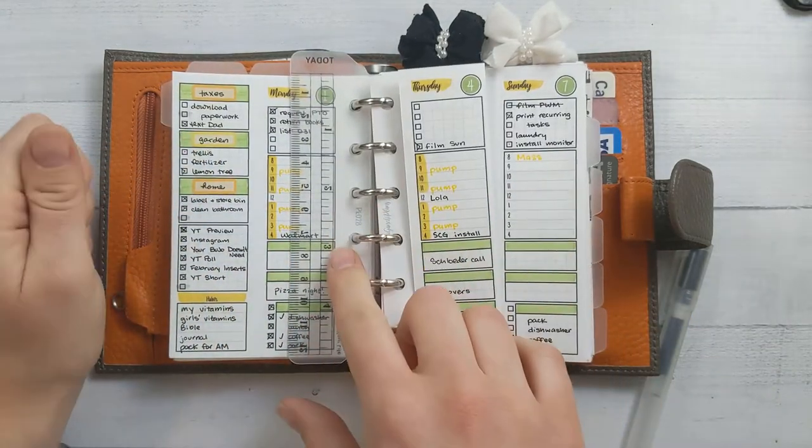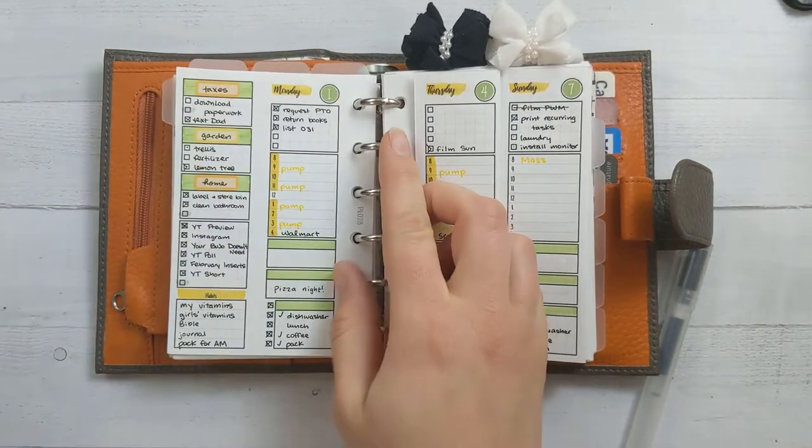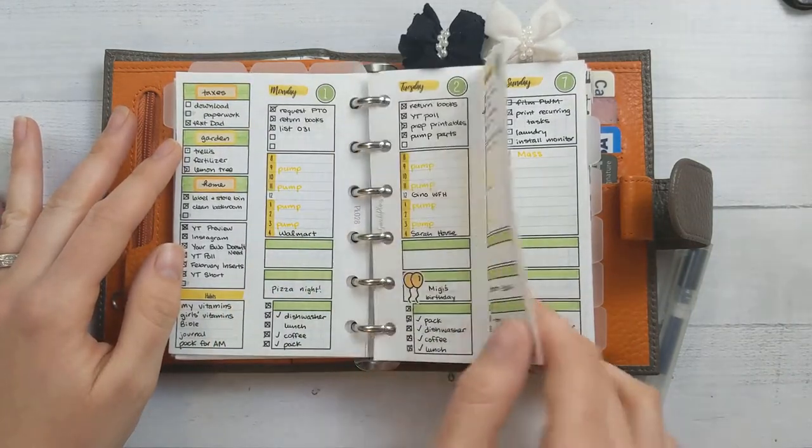I am in insert number 28, which is brand new in my shop as of last month. Let me get this out of the way. We have the weekly and then each day on a little bit of a fold-out thing here.